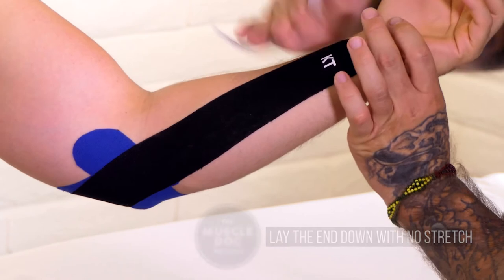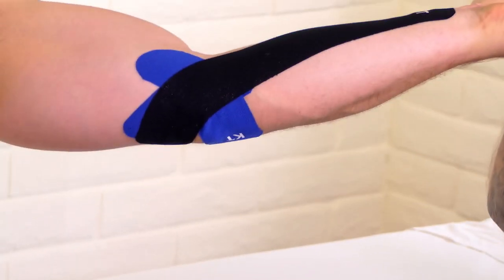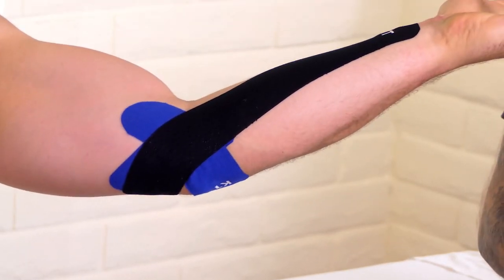Utilize athletic tape to help quicken the healing process and reduce pain. The pattern of this application also helps to encourage appropriate biomechanics of the elbow and release pressure off of the tendon.